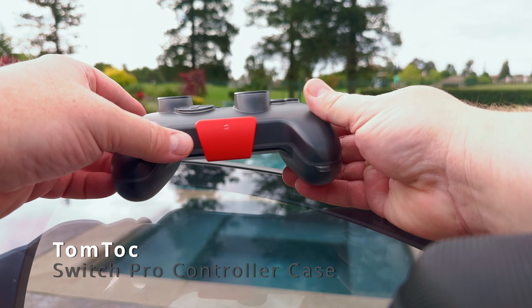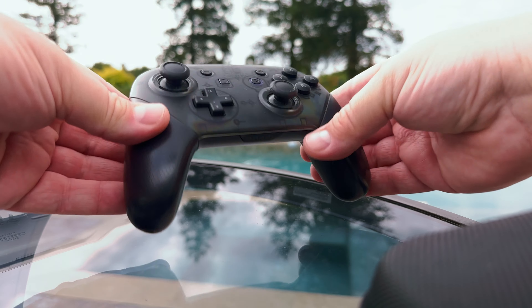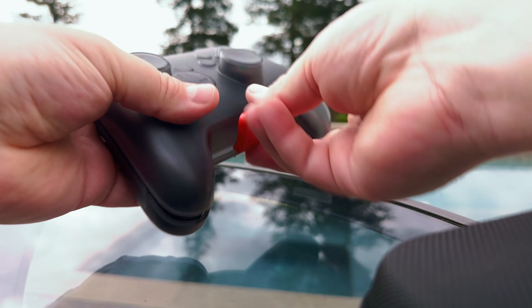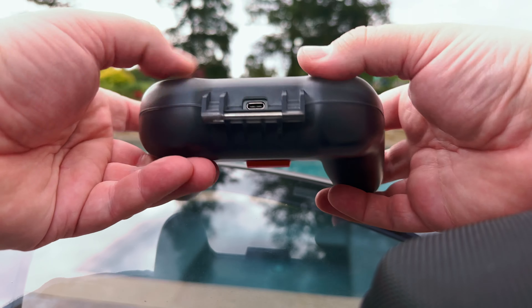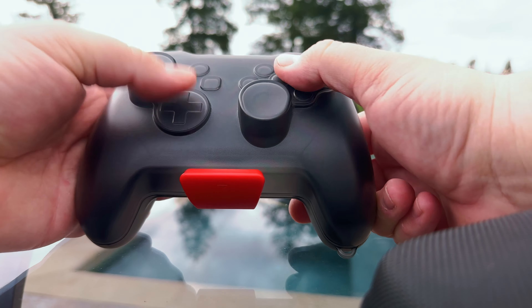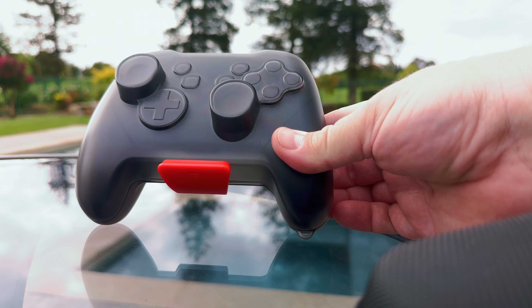Now for the TomToc hard case for the Pro controller. It's got a great locking mechanism here to keep your controller nice and safe. Open that up — right there we have our Pro controller. You can see it fits very snugly in there. Thumbsticks are protected, those aren't going anywhere. And we have a hole for charging, which is really great, so we don't have to remove this controller from the case to recharge it. And you're not going to get accidental button presses while it's in your bag. That's the TomToc Pro controller case, and they make this for Xbox, PlayStation, and of course the Switch.